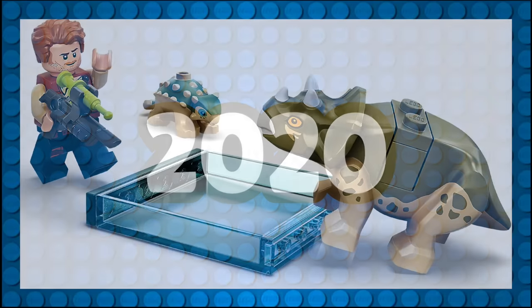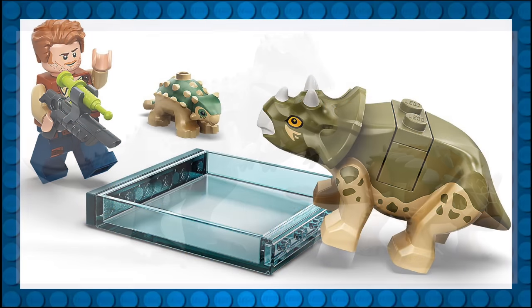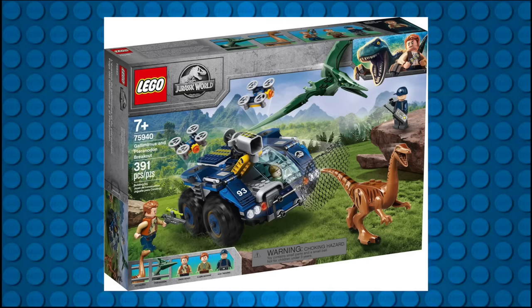The 2020 Jurassic World wave saw the addition of two new baby dinosaur molds — a Triceratops and an Ankylosaurus — followed by a new mold for an adult Ankylosaur in the same year, along with a slight recolor and reprint of 2015's Indominus Rex. And lastly, LEGO redeemed their 2015 polybag blunder with a new mold for a Gallimimus, which received a fan-favorite classic Jurassic Park color scheme.